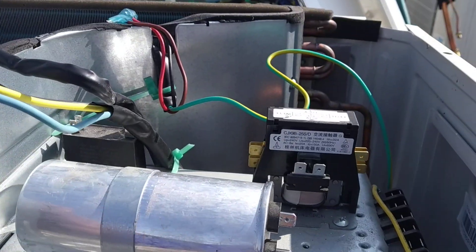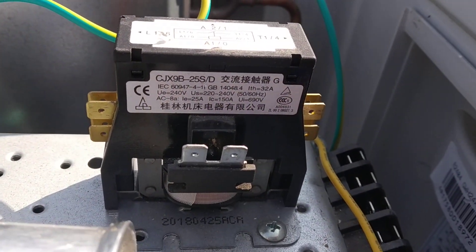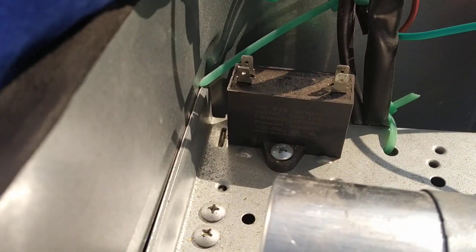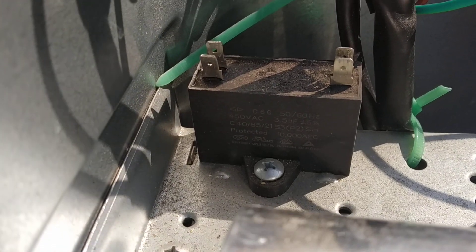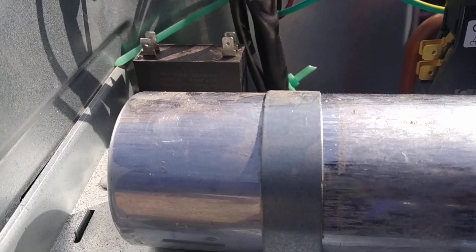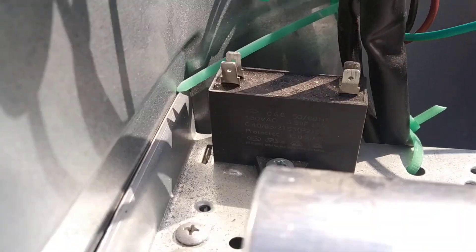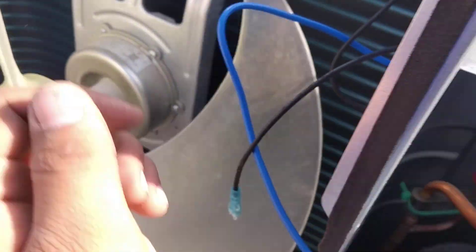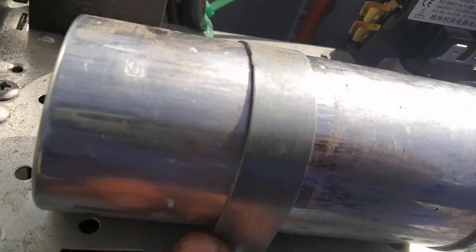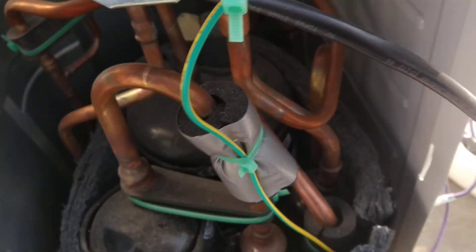Outdoor control panel. This is a contactor, single pole. There is a 3 MFD capacitor — 3.15 or 3.5 MFD capacitor — fan capacitor for this. And this is a 45 MFD capacitor for the compressor.